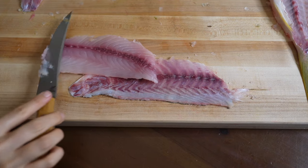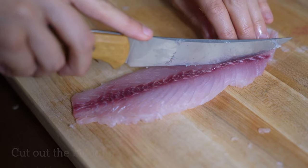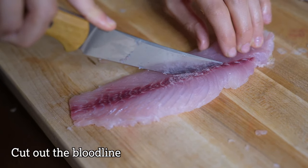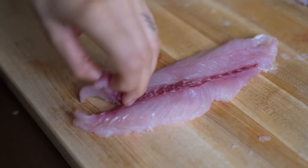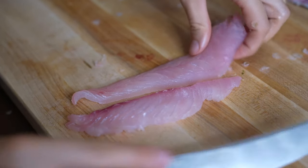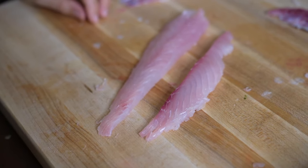Once all the skin's removed, the last thing to do is to cut out the bloodline, and for this snapper it's really easy. I'm just going to cut on each side and then peel it away. There you have some beautiful little chunks of fillet meat and now it's time to make our delicious recipe.